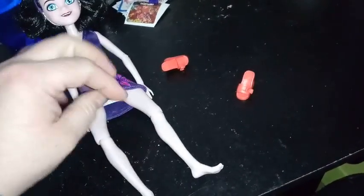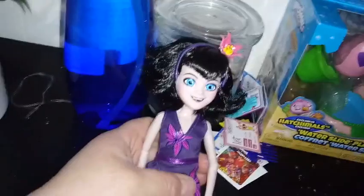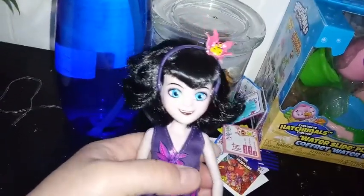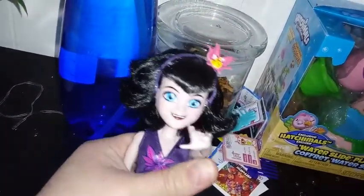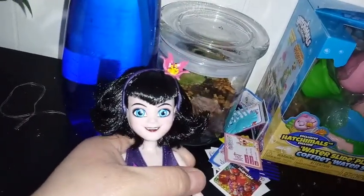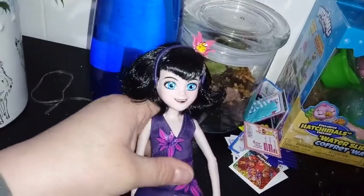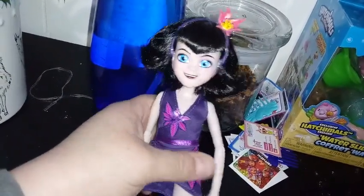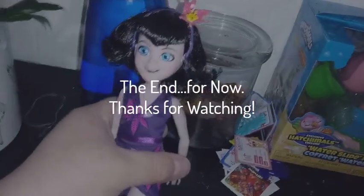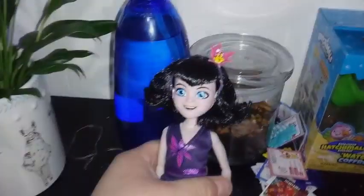Oh, her legs do spread apart — she just had really tight joints, which is really good. I forgot to mention she is by Jazwares. As far as I know, Jazwares hasn't done too much stuff in the realm of fashion dolls, and I think they did a really good job with this line. I'm really impressed with them and I'm hoping to see something really good in the future from them. Other than that, this is all we have for you guys today. If you liked this video, go ahead, give it a thumbs up and subscribe, and we will see you in the next one. Bye guys.